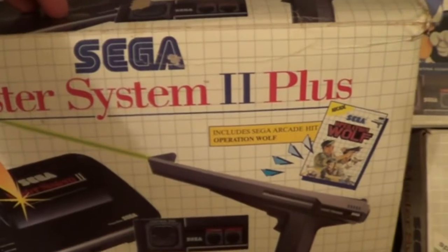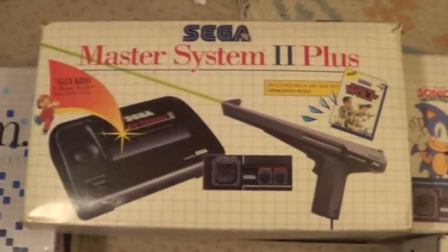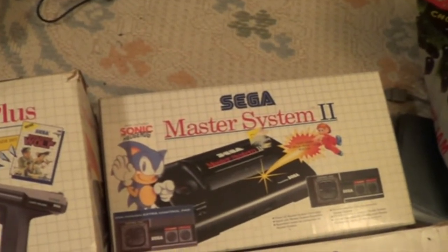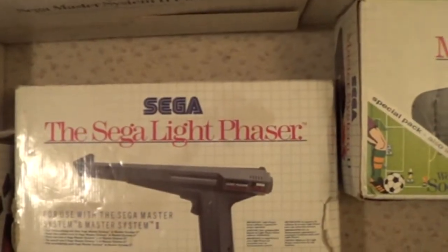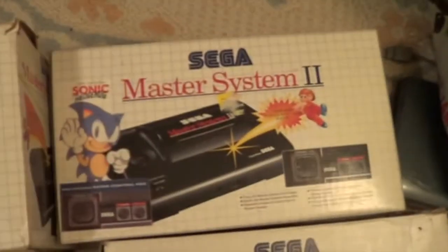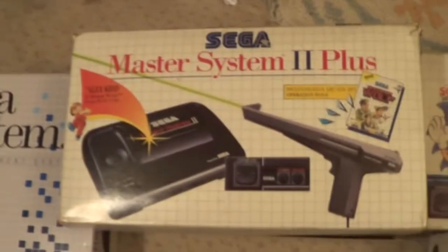So the Master System 2 plus outer box, which says on it Alex-A-Kid built-in, Operation Wolf. It was just the box - the guy in the shop had one of these, was selling them for like 40 quid. And I said, mate, I only need the outer box because I picked up quite a lot of the normal standard Master System 2s just on their own. And I had a couple of Sega Light Phaser guns box spare, so all I literally needed was just the outer box. So I swapped the squashed one, which was pretty damaged, and the console, just for the outer box. And I thought it was a good deal - I only picked it up at a car boot for like four or five quid.